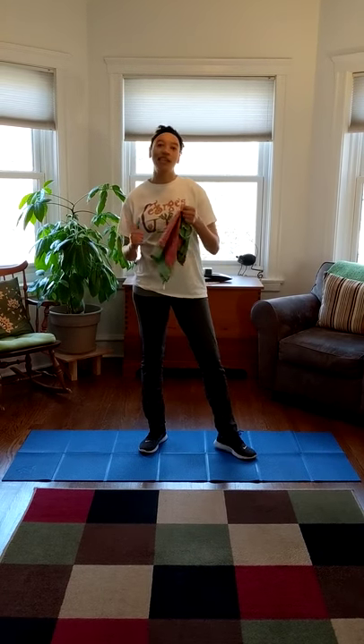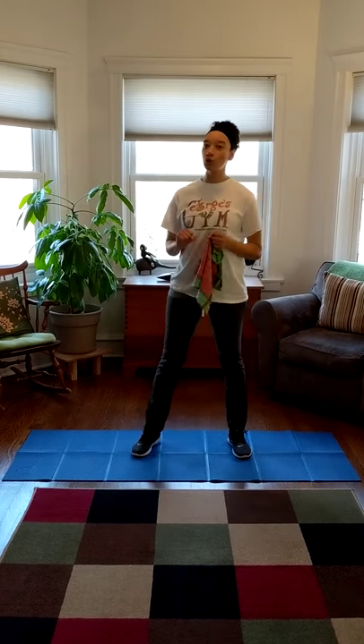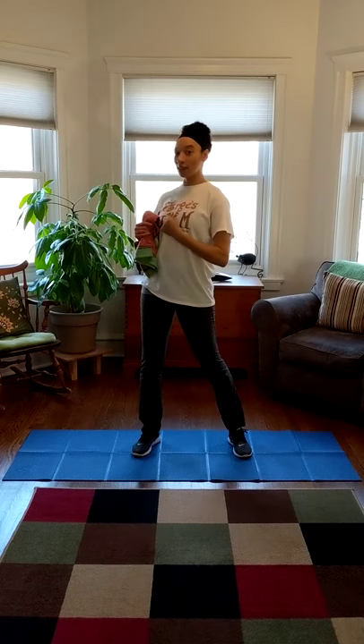Hi little friends, it's Miss Rachel here again with another exercise that we can do to keep our muscles super strong and healthy. Today we're going to do sailing v-sits. We're going to pretend to turn our bodies into sailboats and we're going to sail across the ocean.